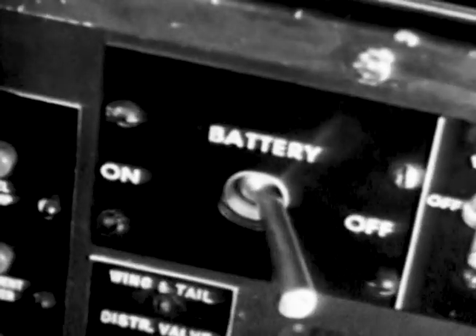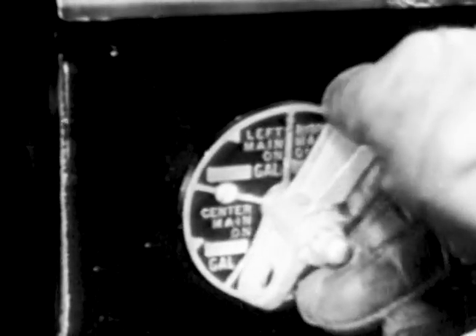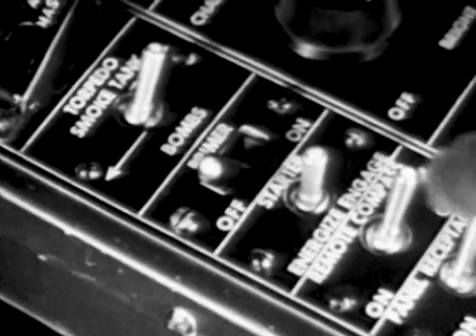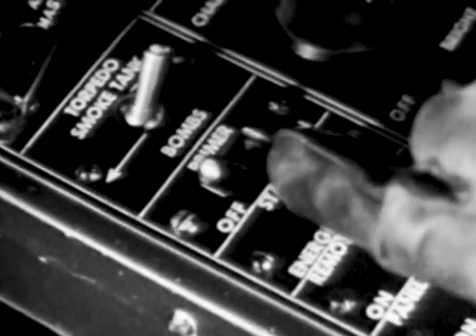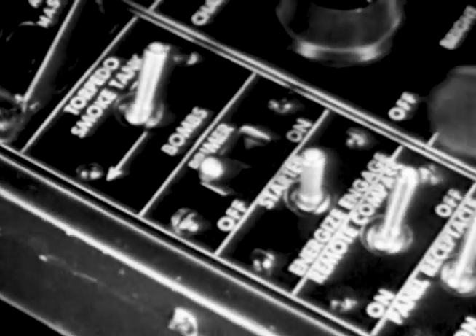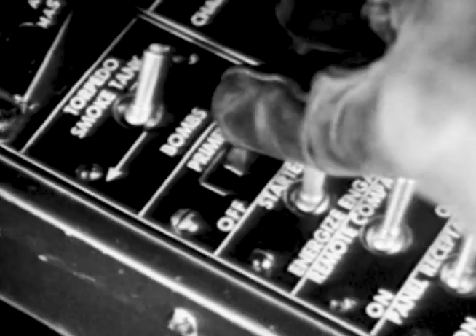After checking prop control in full low pitch, the battery switch is placed in the on position and the fuel tank selector valve turned to center main. The electric fuel pump is switched on and fuel pressure brought up to seven to nine pounds per square inch. Next, the starter is energized for 15 seconds, and at the same time the electric primer is operated for three to five seconds.